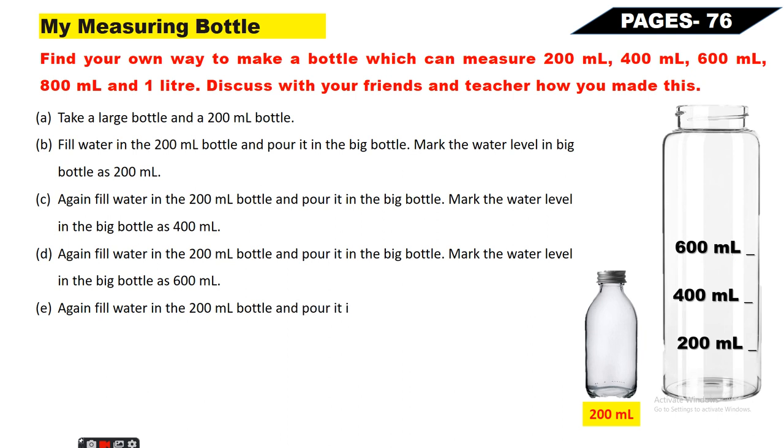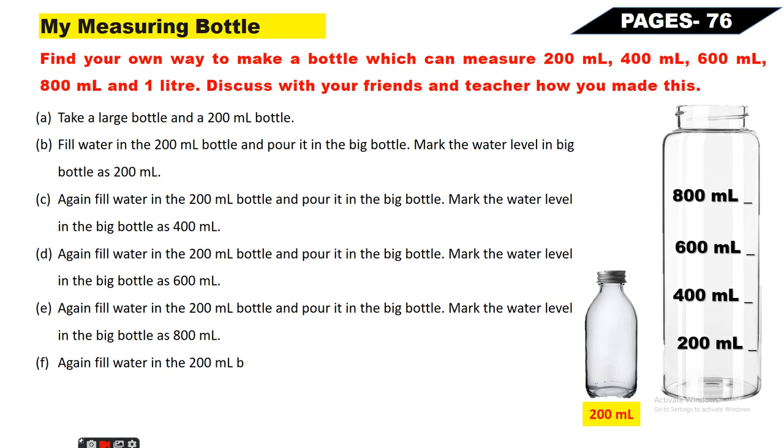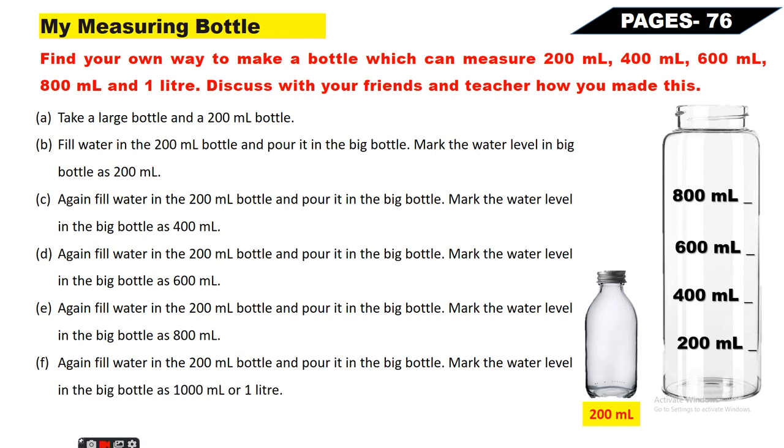Again fill water in the 200ml bottle and pour it in the big bottle - mark the water level as 800ml. 600ml already bhara hua hai, 200ml aur dalenge to 800ml ho jaayega. Again fill water in the 200ml bottle and pour it in the big bottle - mark the water level as 1000ml or one liter. 800ml already paani hai, aur 200ml dalenge to 1000ml ho jaayega. Yeh ho gayi aapki 1000ml ki measuring bottle ready - and 1000ml equals 1 liter.